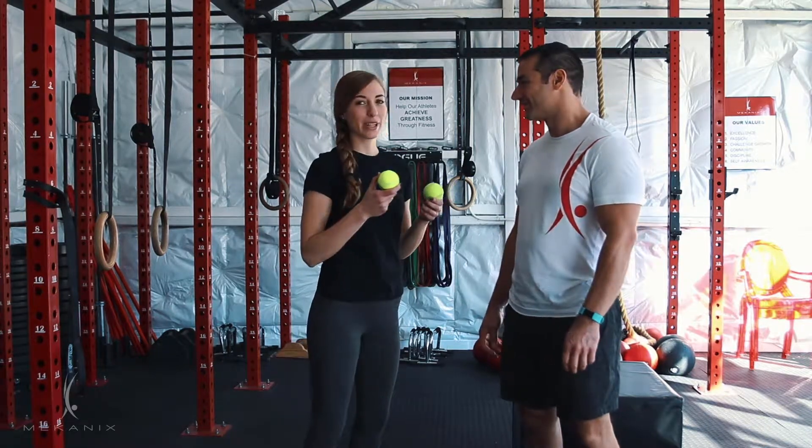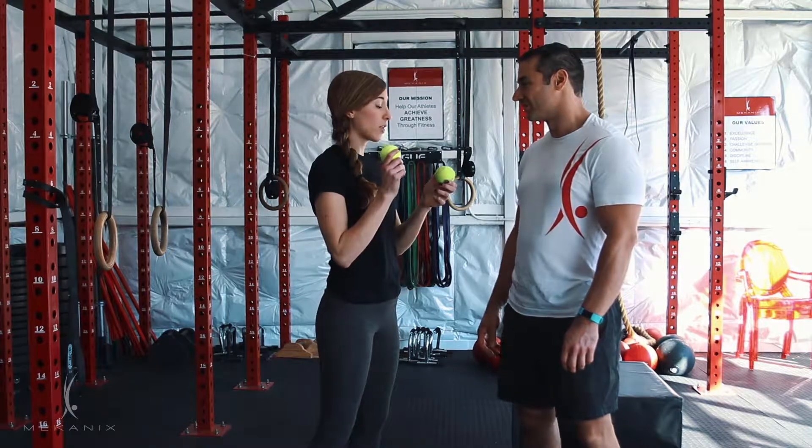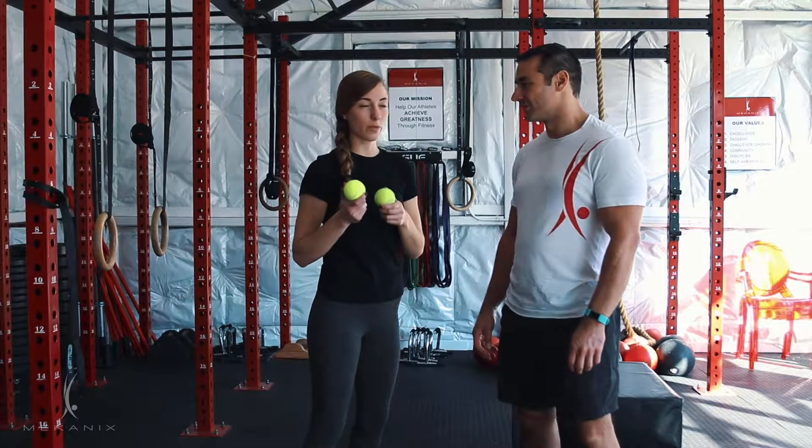Justin, when you have some lower back pain, some tightness along the posterior chain, the hamstrings and the glutes, there's a lot you can do with these tennis balls. So we're going to find a few places you can put the tennis balls and then a few stretches to complement the tennis ball exercises.